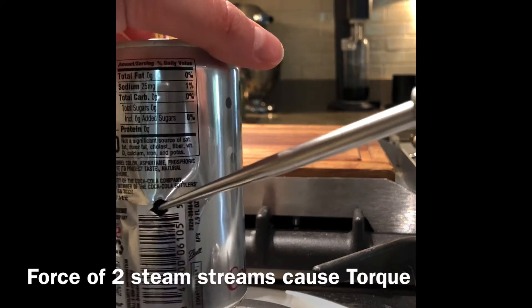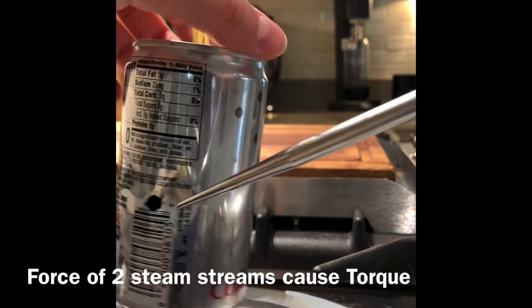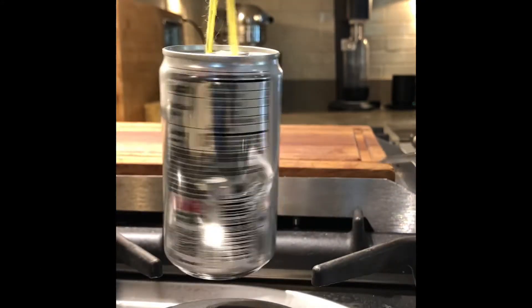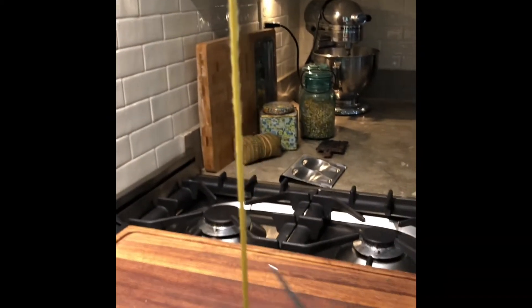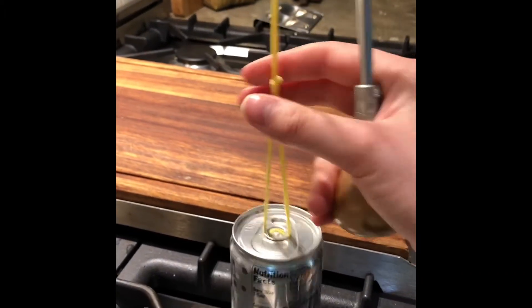Then the steam will go out there, and equal and opposite forces — steam going out there will push that forward. Also, once this gets twisted really tight, all the windings in the rope will eventually counter the force of the steam pushing that way, and then maybe it'll twist backwards a little.